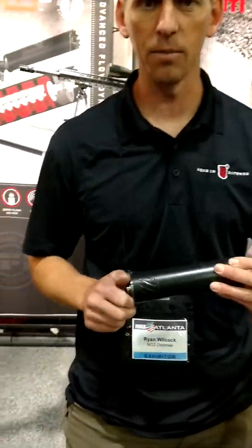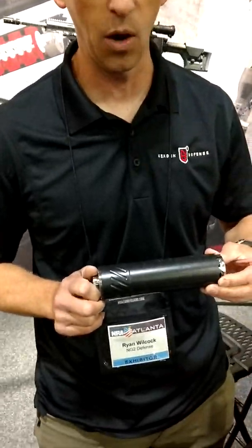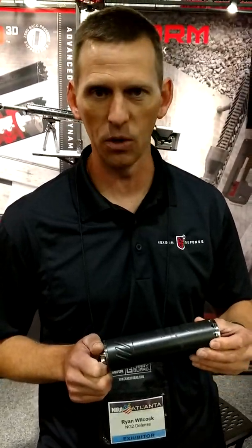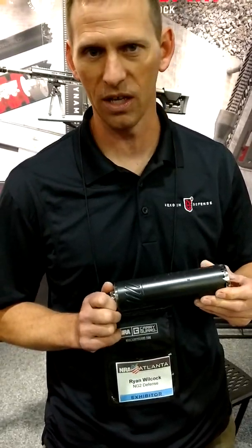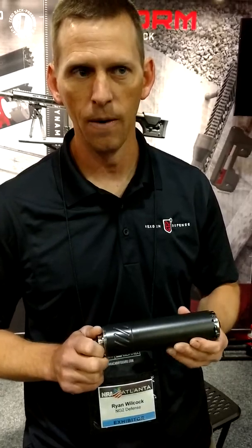This is our Max-Plow 3D rifle suppressor. It comes in .223 and .308 versions. The great thing about this suppressor is that there's zero back pressure, so there's no blowback to the shooter's face, no gas back into the action, and no increase in bolt speed for the host firearm. So this will run on just about anything — if your gun's going to run without a suppressor, it will run with ours because the firearm really doesn't even know it's there.